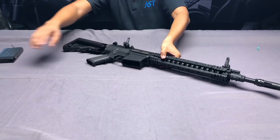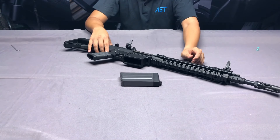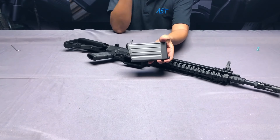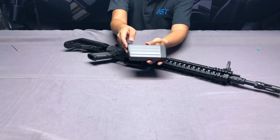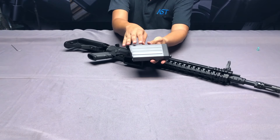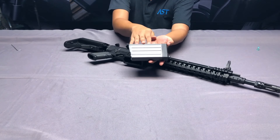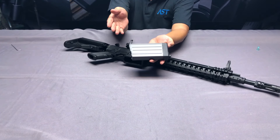Now the magazine: according to the user manual it can carry about 30 rounds. Because the real firearm uses 7.62 caliber ammunition, in the 6mm airsoft version the magazine is scaled up proportionally, so you can store more green gas inside. This should give better gas efficiency when firing the weapon.